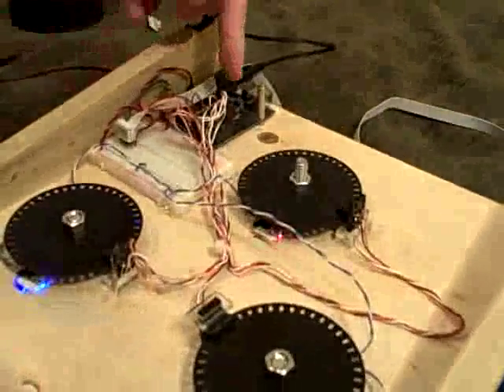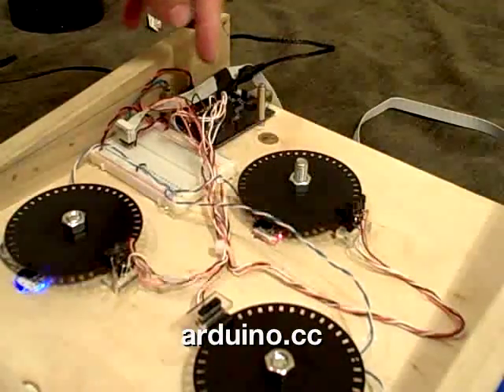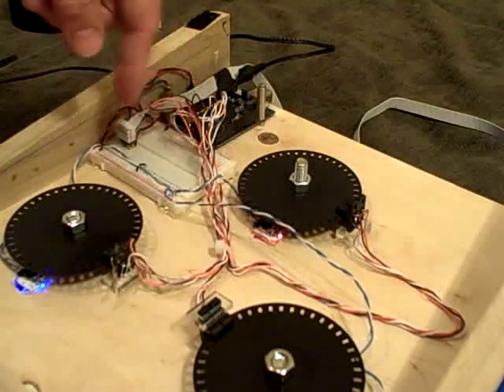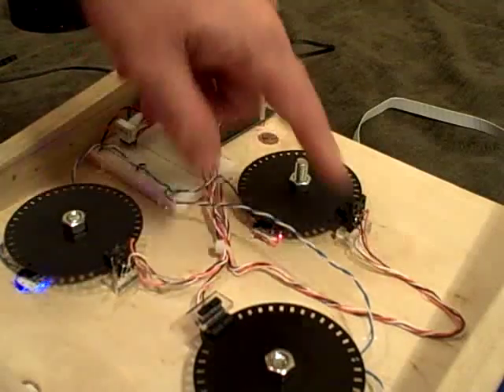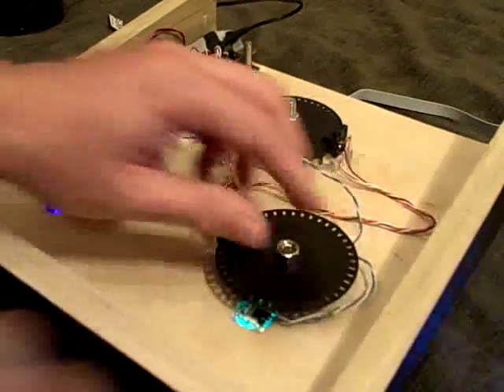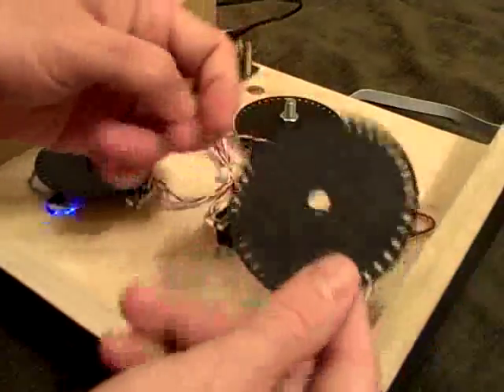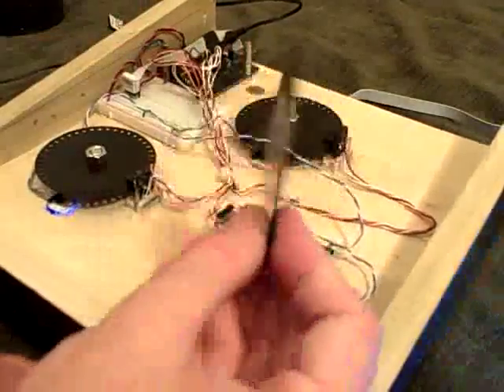And how does this work? Well, underneath there is an Arduino — Arduino's are great for hooking up about anything. And then a breadboard just to hold all the wire connections together. And then three custom rotary encoders. These are really simple little things made with just hardware from the hardware store.